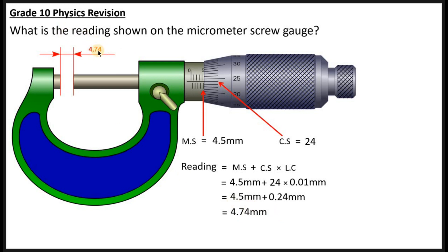That gives you 4.74 millimeters. The answer was given — the units weren't shown initially, but the reading we found is 4.74 millimeters, which is whatever the micrometer screw gauge shown in that question was measuring.